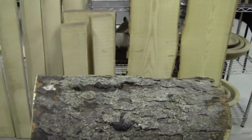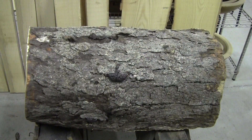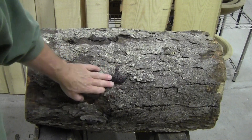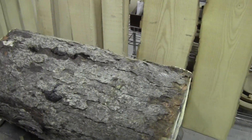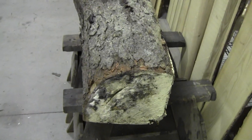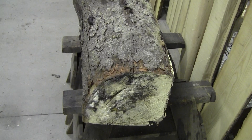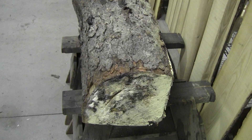Come out over here — you can see that is the bark side. You can see a little bit of fungal growth and some of the decay on this end. So until I get into it with a chainsaw, I really don't know what's inside.